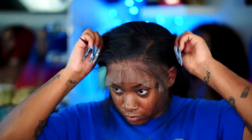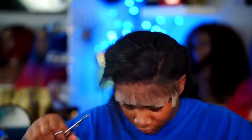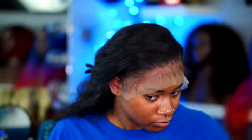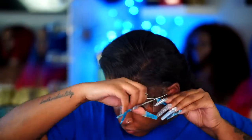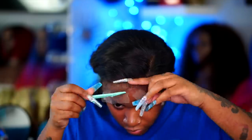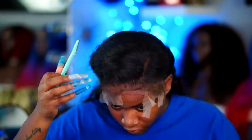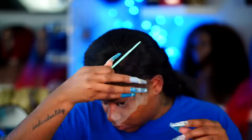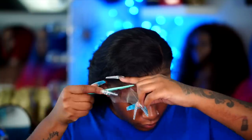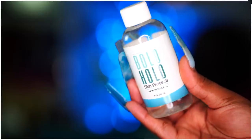You guys can see this hold — this lace wig is going nowhere. Now I'm moving to cutting my baby hair. I have an entire baby hair video on my channel if you're interested in how I get my natural-looking baby hair. I've been cutting my baby hair first before I cut my lace — I think it helps make my lace look so much more natural. Once I cut the lace, my hairline looks a little crazy at first, but sis, keep going because we're not done.